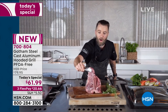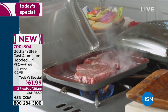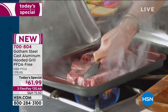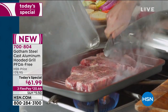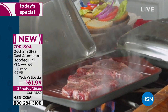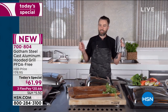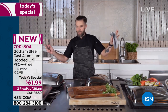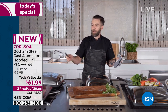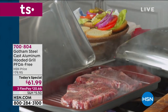I'm going to throw on these 20-ounce porterhouses - big bad boy steaks. You can already hear that sizzle, you can see that smoke. We're going to get those signature grill marks that we always get on your outdoor grill, but we're going to do it from inside the kitchen. Not only does it have the performance of my outdoor grill, but there's so much more - it's not just a grill, it's a steamer, it's a roaster. Look at that sizzle!